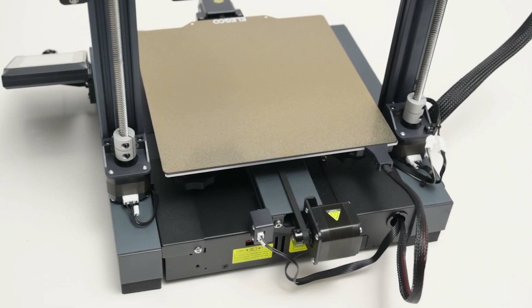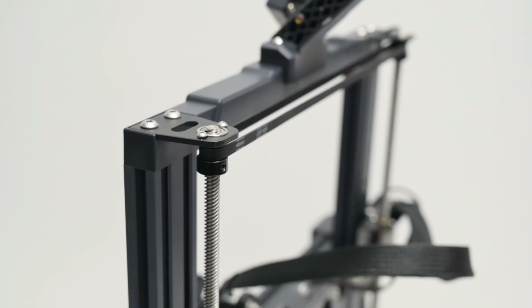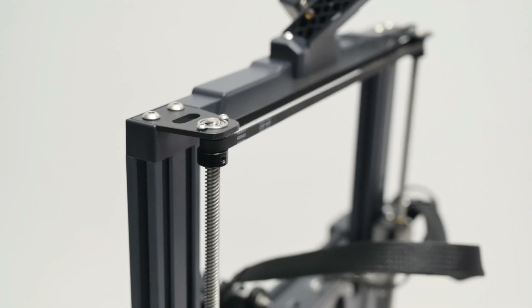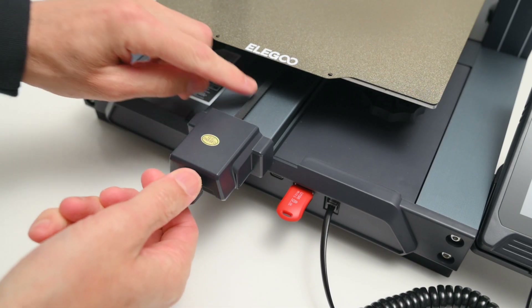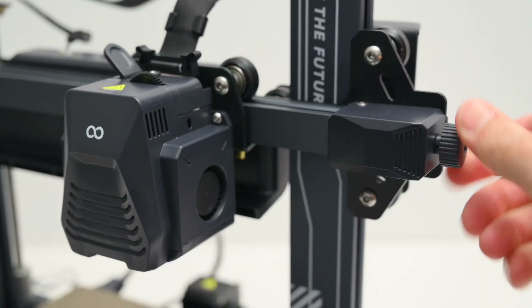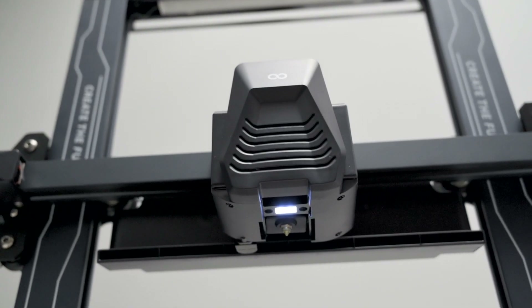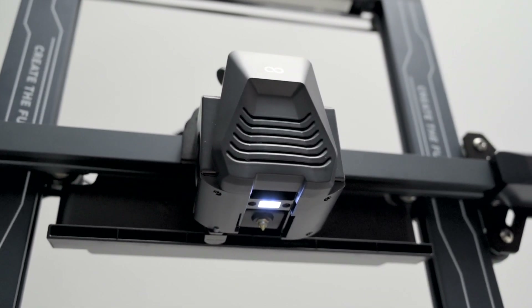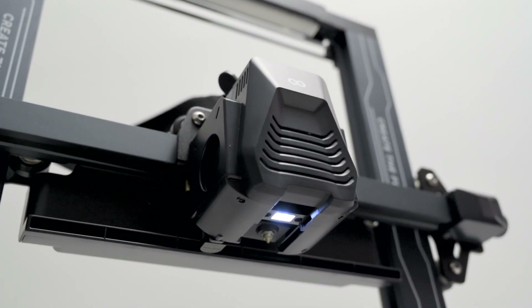The frame is a solid design built with aluminium extrusions. It has dual z-axis motors with a belt to keep them synchronized, which keeps the z-axis stable and level. Belt tensioners on the Y and X axis make it easy to tighten the belts. The hotend uses a high flow 0.4 mm nozzle that can reach up to 300 degrees, and with a dual gear direct extruder it's capable of handling a large variety of materials.